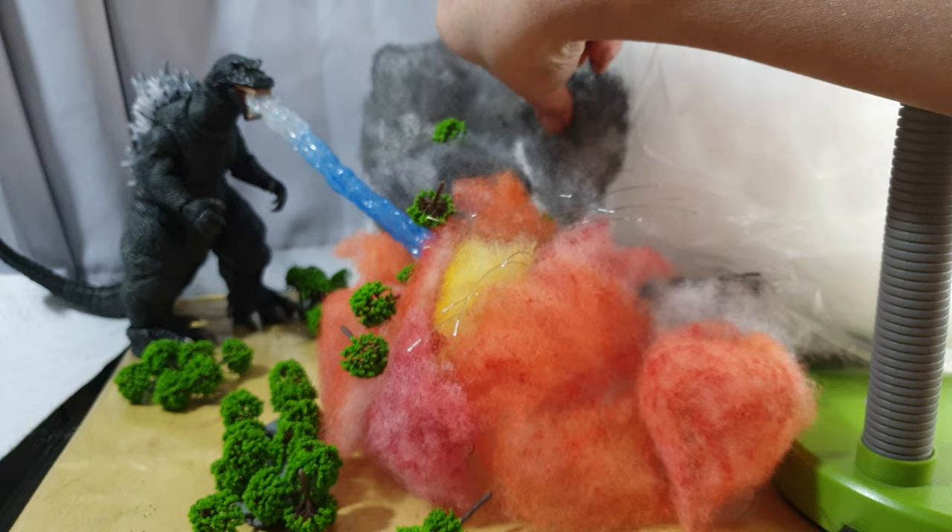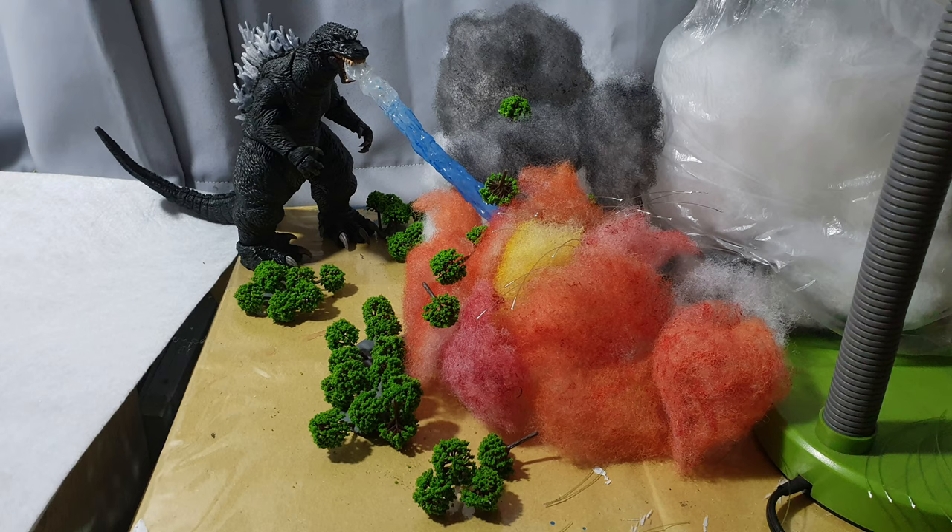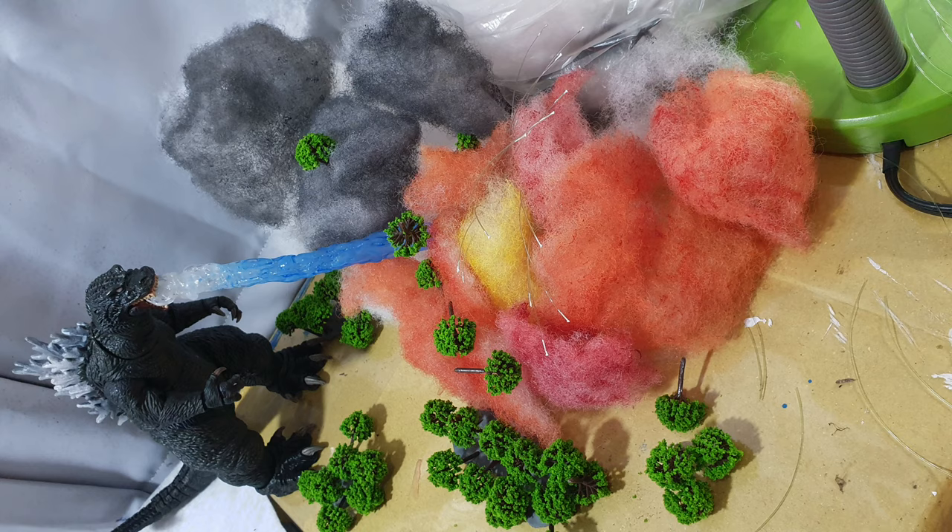And there you have it! Reusable, easy to install explosion effects for your diorama. So that's it folks! I hope you've enjoyed this video! If you have, please give this video a thumbs up! Please subscribe to the channel! Follow us on Facebook at TheHobbyist and thank you guys for watching! Happy Godzilla Day and I will see you guys soon! Peace!